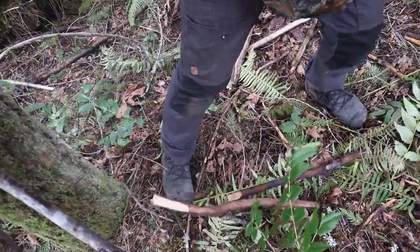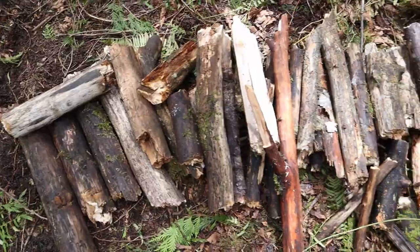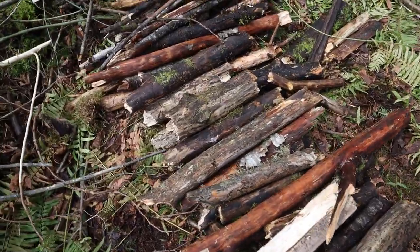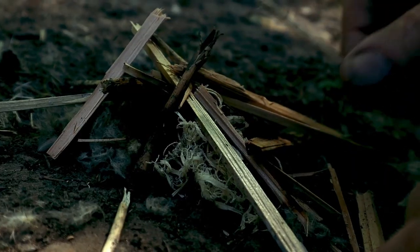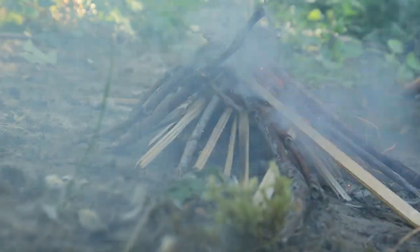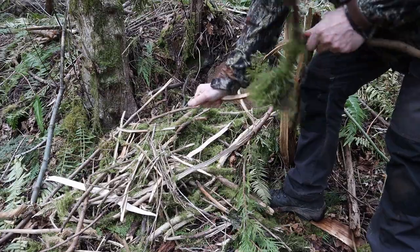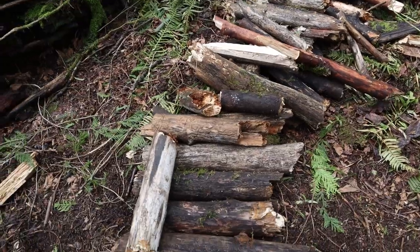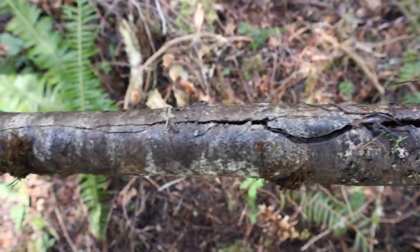Now that we have the quantity we need for a big hot fire, we want to organize it from biggest to smallest. Now with the traditional bottom-up fire lay, we would start with some fine tinder and then small kindling and keep adding bigger wood as we go. But my question to you is this: with no knife and only a small armful of dry kindling, how would you go about making a big hot fire with all this soaking wet wood?